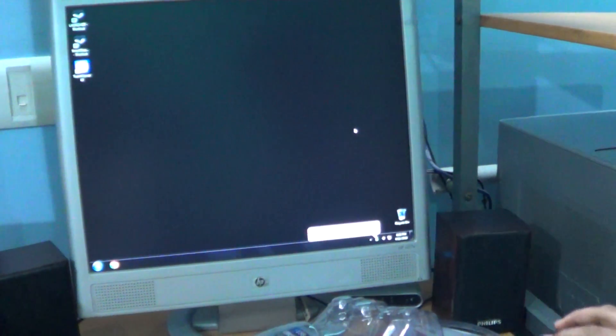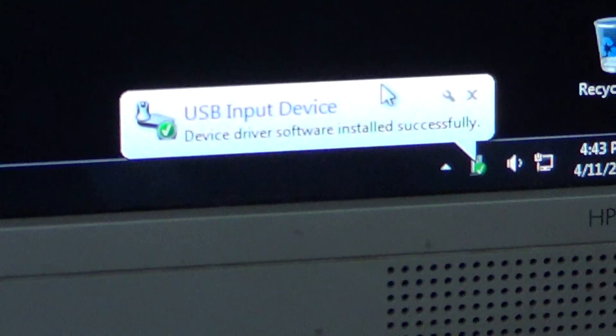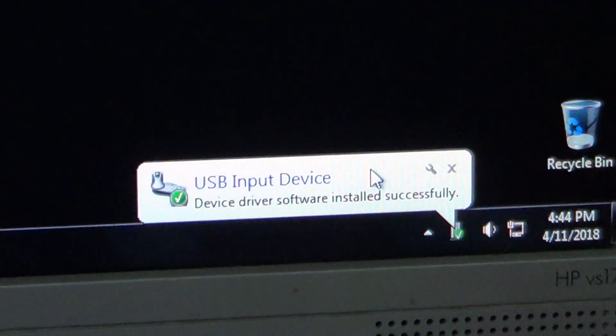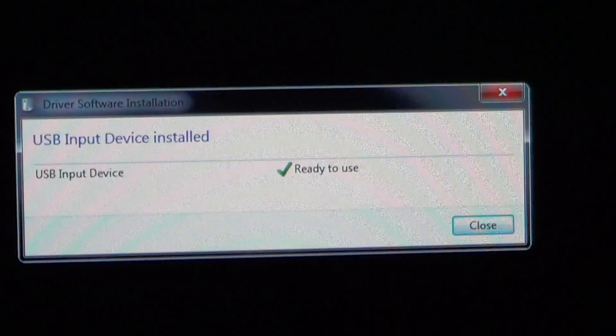Once you connect the USB joystick, you'll get a confirmation stating that the operating system has detected the USB joystick. Click it — it will give you a confirmation message stating that the device is ready to use.